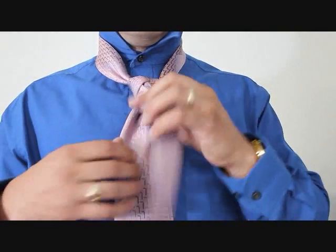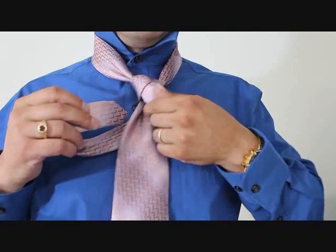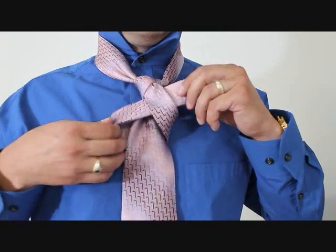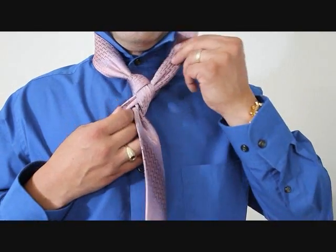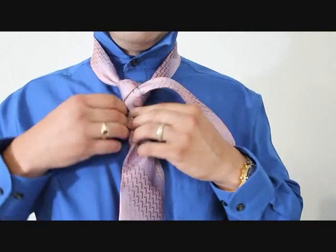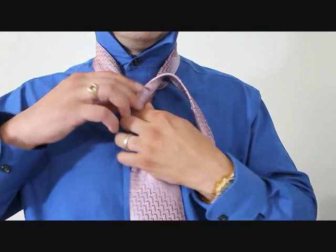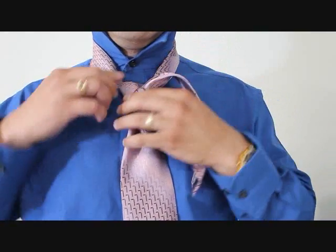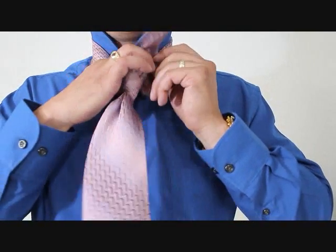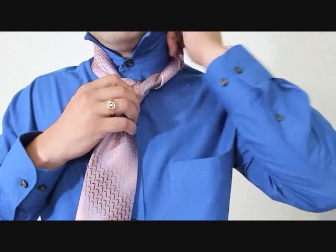Looks like that. We're going to take the little end now and wrap it around the back, then feed it up through this loop. This little end is going to be tucking into our collar, like so. I want to make sure this part of the knot is nice and tight because this gives us our bottom point of our diamond shape. Now we're going to take the little end and wrap it and hide it under our collar, like so.